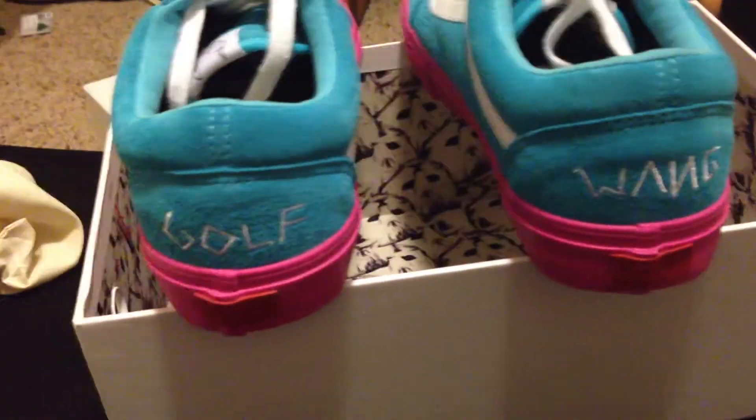Let's start at the back — it just says Golfwang, nothing too special about that. That's the Vans logo. But on the inside, that's where it gets interesting — it just has the cat logo again, and it has the Syndicate branding. Now let's look at the soles, and this is actually pretty cool — just the amount of detail they put into them.